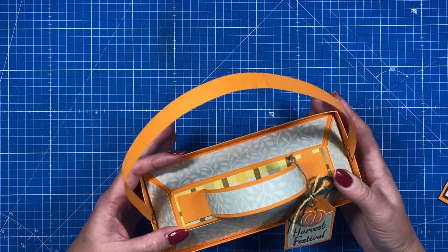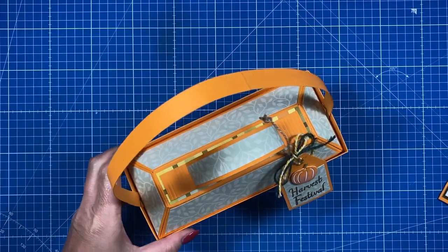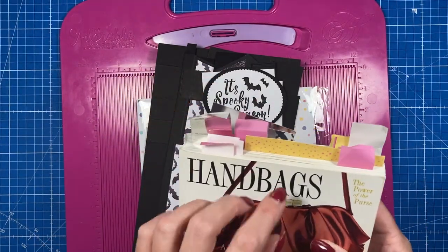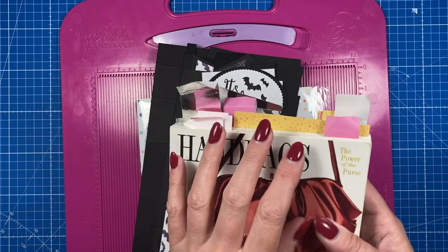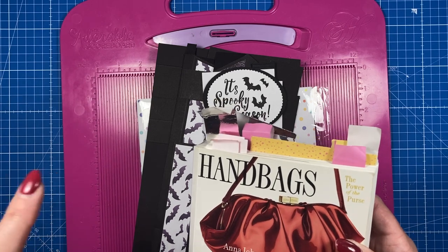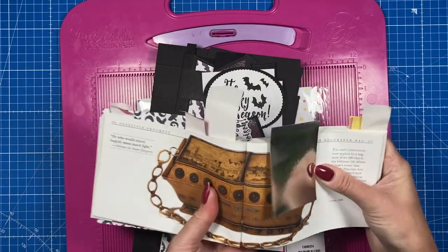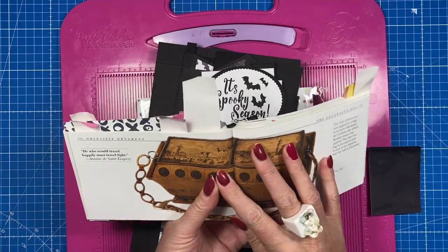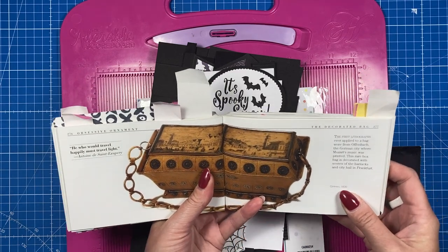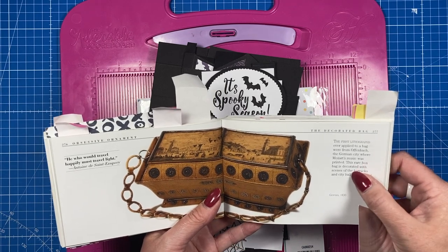Or you could do the apples and have it as a teacher's gift — there are so many different ways to decorate this. The inspiration for this one has actually come from my handbags book, which I've been working my way through. I have a whole playlist of the gift bags I've made from this book, and hundreds of gift bags in my gift bag playlist, so I'll link those up. This here is a German bag from 1830.